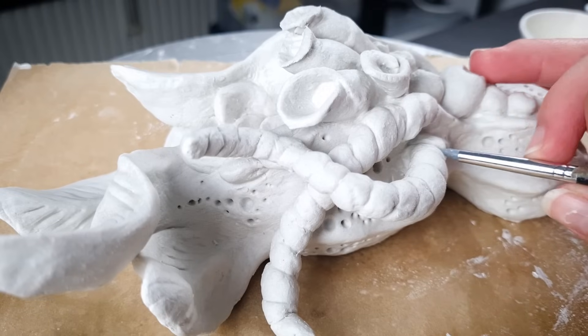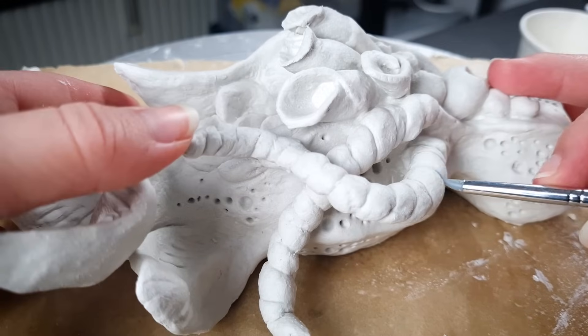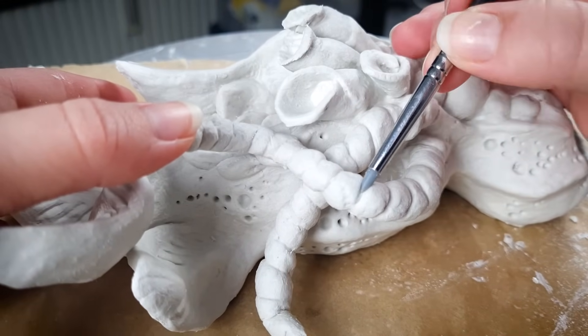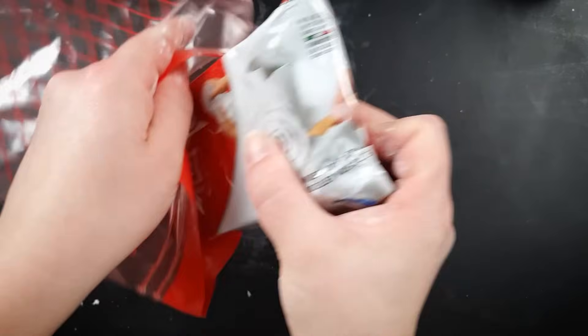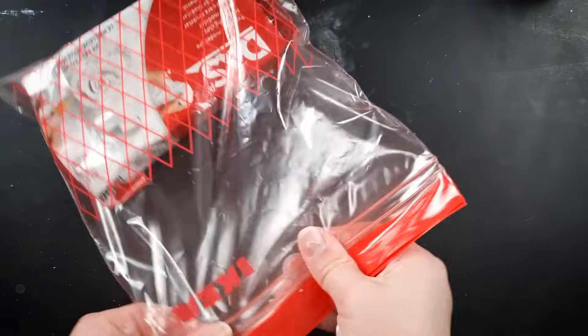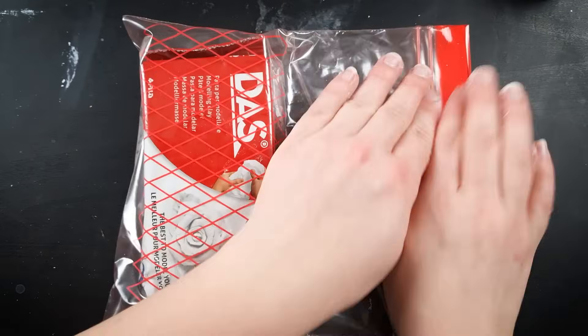The clay will start drying the moment it's exposed to air. It can be easier to add details once the clay is firmed up a bit, but it also means you want to keep any unused clay wrapped up in an airtight bag or container.